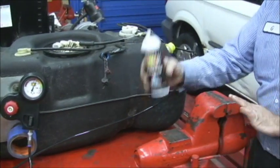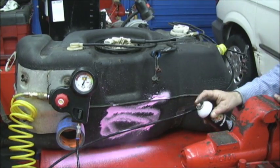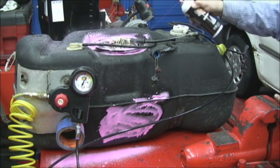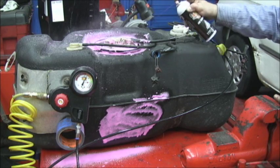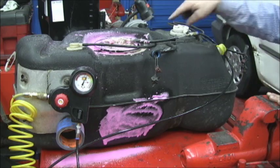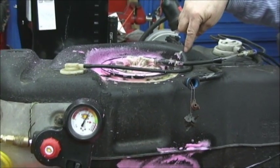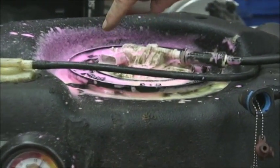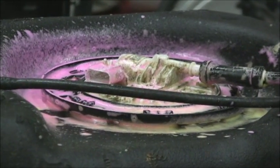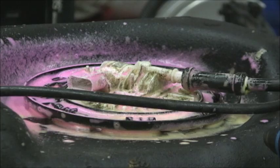I'm going to use this Bullseye foam — hopefully I have enough in the can. Let's take a look right here. It goes on pink, and if it turns yellow then we know we've got a problem. Hopefully I don't spray the camera or you won't be able to see it. This stuff washes off with solution. And we can start to see that right here, we're starting to turn yellow.